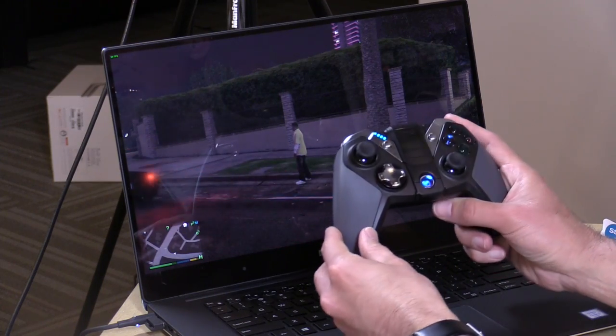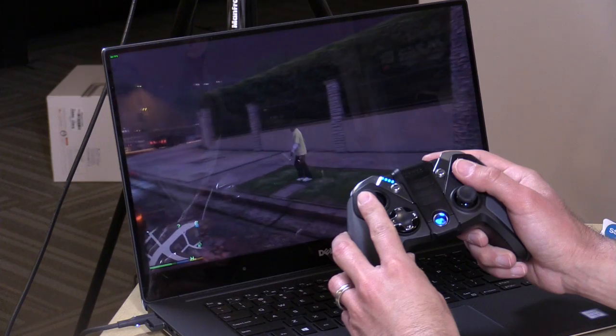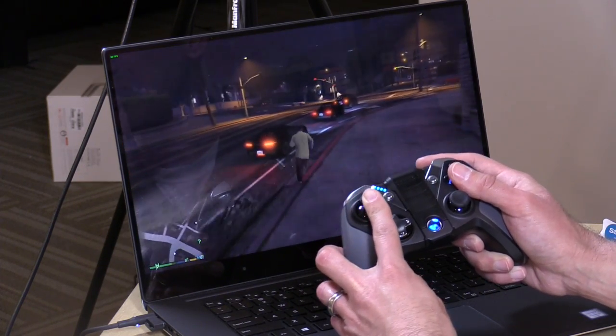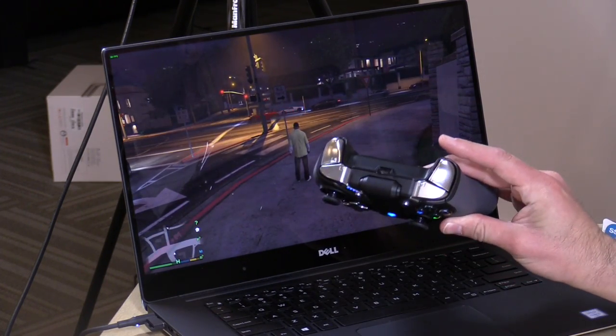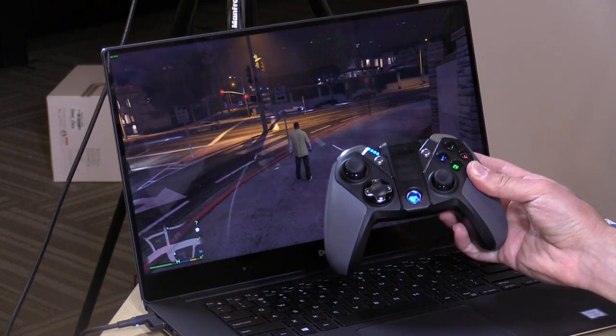The battery on here is good for tens of hours. I haven't seen any real issues with the battery the whole time I've had it — I haven't really charged it at all since I got it. I think you'll get the kind of battery life you'd expect out of a controller of this kind, and you can just plug it in via USB and charge it up when it's not in use.